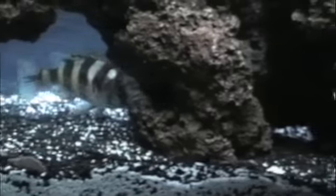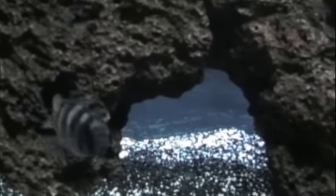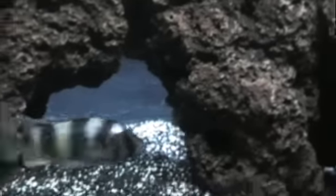And the classic yellow labs — I think probably everybody in the world has a few of those. I'm really loving this lace rock. Here's one of my hobbies — he looks like a moomba in front of his face, but I think he's an Umbee — that's what they told me. He's a beautiful fish and I cannot ever remember this guy's name.